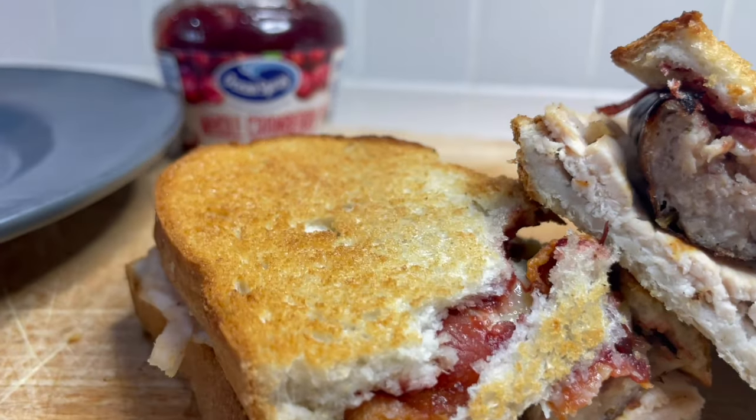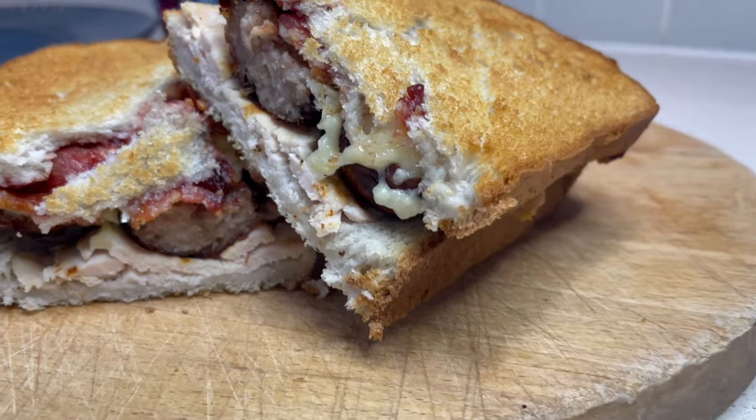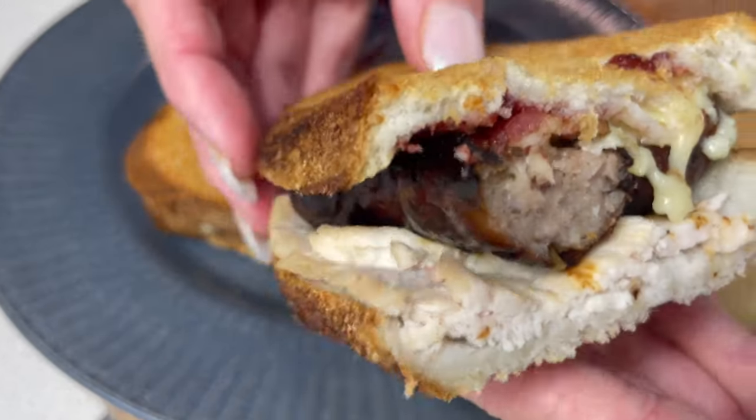Lovely crispy bread and that brie is literally oozing out of there. It's going to give you a really good close-up of this sandwich. This is what Christmas is all about. Leave me a comment and let me know if you have a go at making this gorgeous sandwich. Those sausages are amazing.